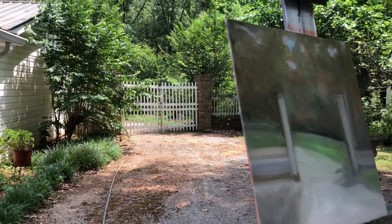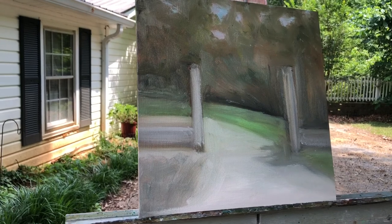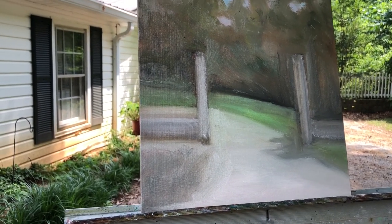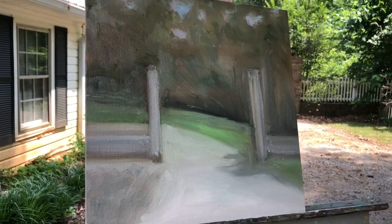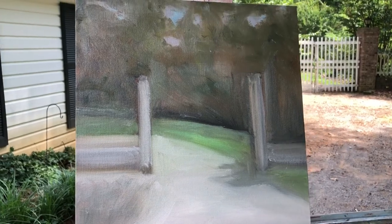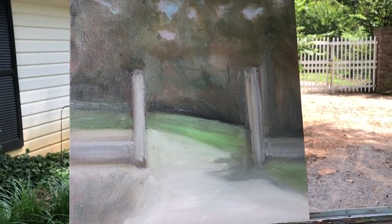She's photographed the light as it's dappled along at several different times, and this is going to dry before she adds the white gate and the pickets and so forth. So she's done great — this is her first time to paint in this way that we've done today. So fun times.